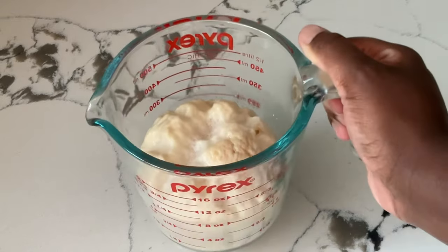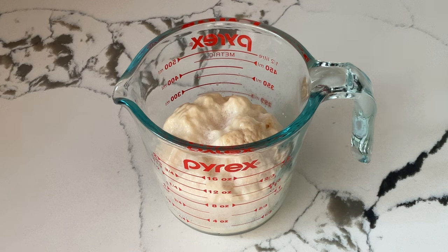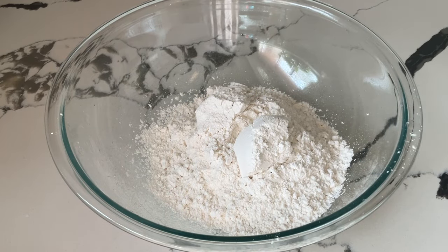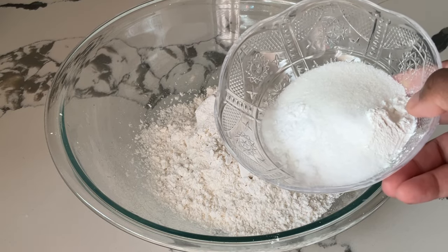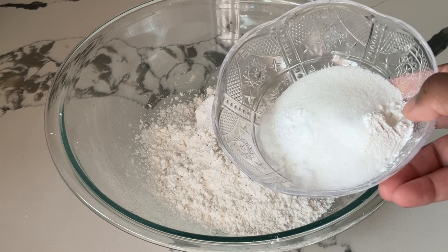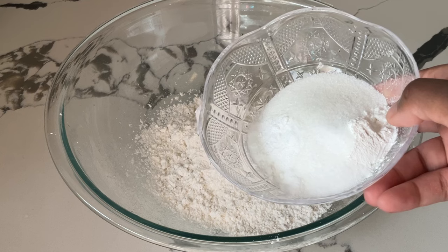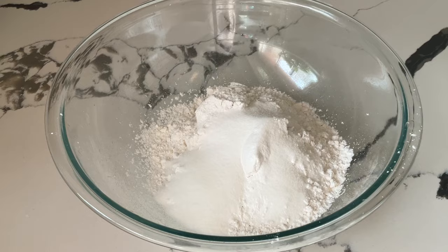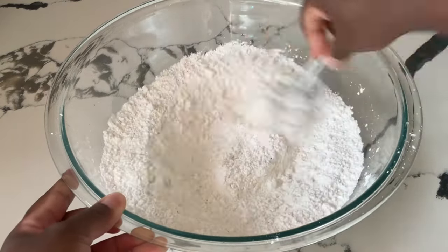Our yeast has risen — see how nice and big that is? That's what you're looking for. Now we are ready to move forward with the recipe. In my large bowl I have two and a half cups of all-purpose flour. We're going to add in our sugar and leavening agents: a fourth of a cup of white sugar, one teaspoon of baking powder, a half a teaspoon of baking soda, and one teaspoon of salt. This is going to give our biscuits a little sweetness. Give these a quick whisk, or you can sift them, until well combined.